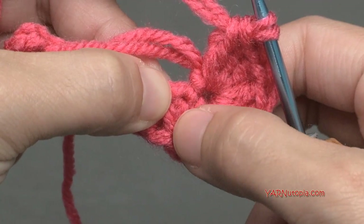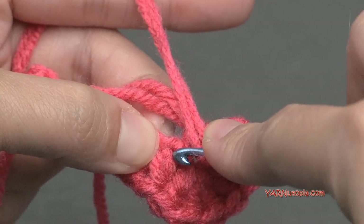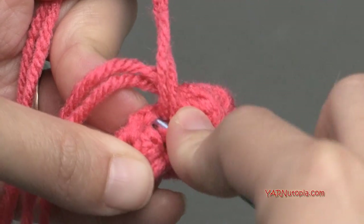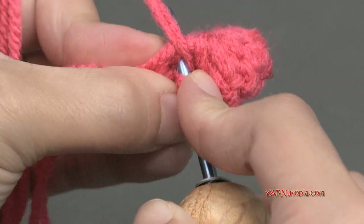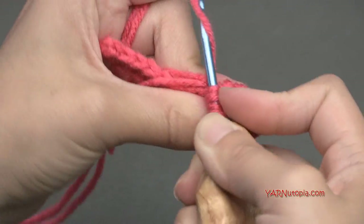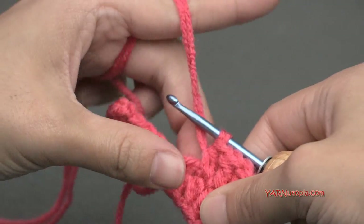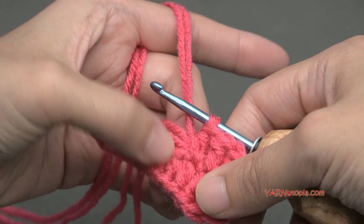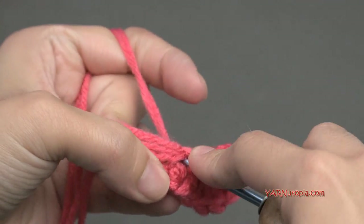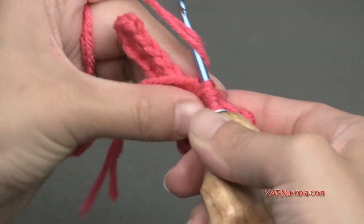Work in this next chain — it's called a stitch at this point in the written pattern. You can see a half double crochet worked in there, so we're going to work a half double crochet on the opposite side of it. Yarn over, go into that stitch, yarn over, pull through, yarn over and pull through all three loops. You can see I'm working over the straggler so it'll be hidden.